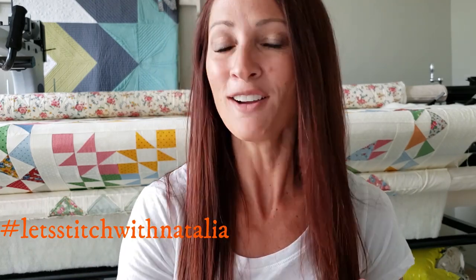I hope you enjoyed today's block and found a little bit of inspiration with my machine quilting. You can pick up the panel, the rulers, the thread, and all of the notions I'm using in this video over on my website peaceandquilt.com. Don't forget to share your progress pictures on Instagram using the hashtag 'Let's Stitch with Natalia' — that's where we'll be selecting winners for weekly prizes. See you all tomorrow!